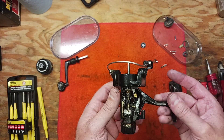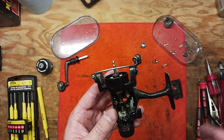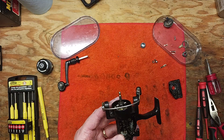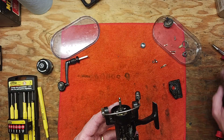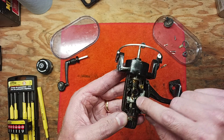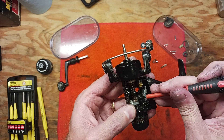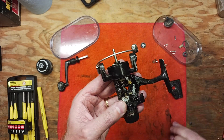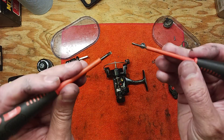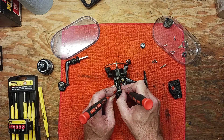I don't believe it's been out at all this year. A lot of the time I like to do this kind of service after the season is over in the fall, but there's usually not ample time for me to do that with my own personal gear — that's why we're working on it now. Now that we have that piece out, there are two clips here that need to be removed and they're really hard to see. I mentioned this in the other reel videos of reels this size.